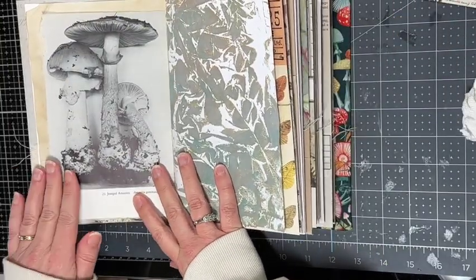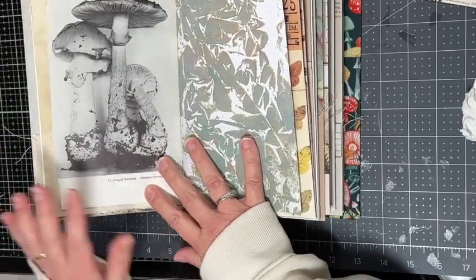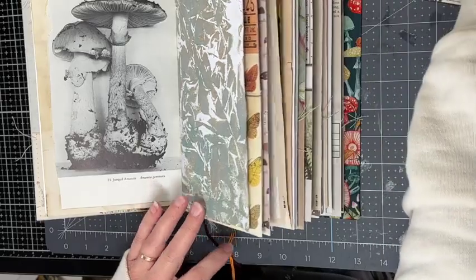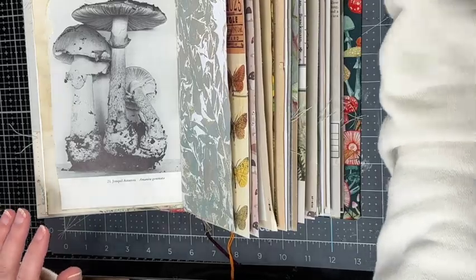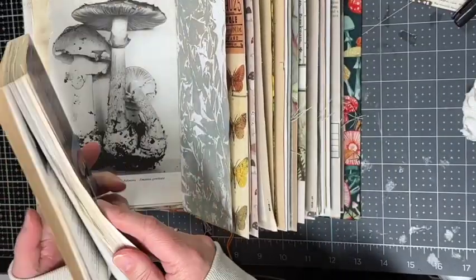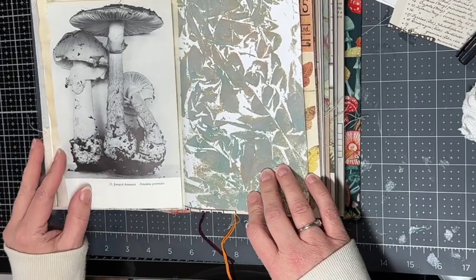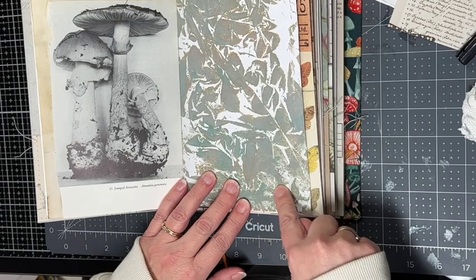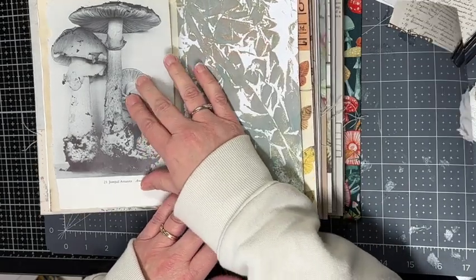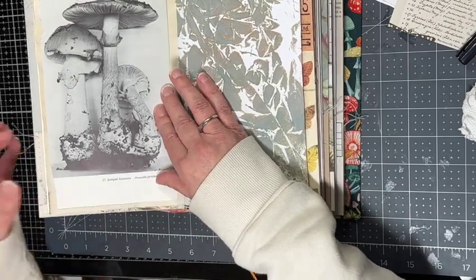The next page idea is addressing a completely blank paper. I have this coffee dyed paper and I decide to use this beautiful mushroom picture — since this is a mushroom-themed journal — that I got out of an old book from a bookstore. On the other side I had inked the pages using some saran wrap with ink and then dipping the paper in. I decide I am not going to tear around the edges.